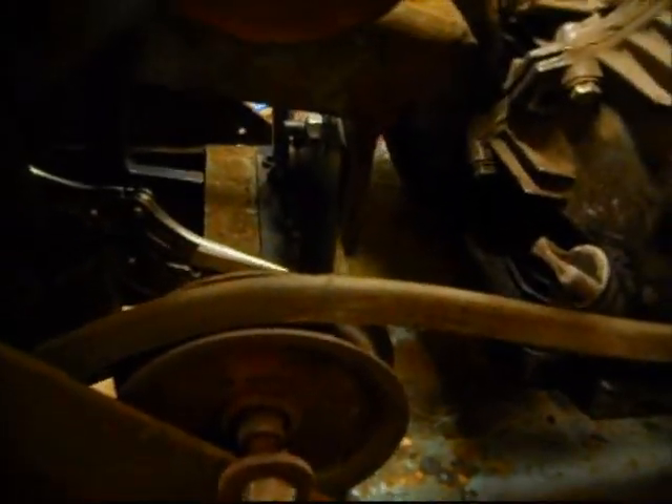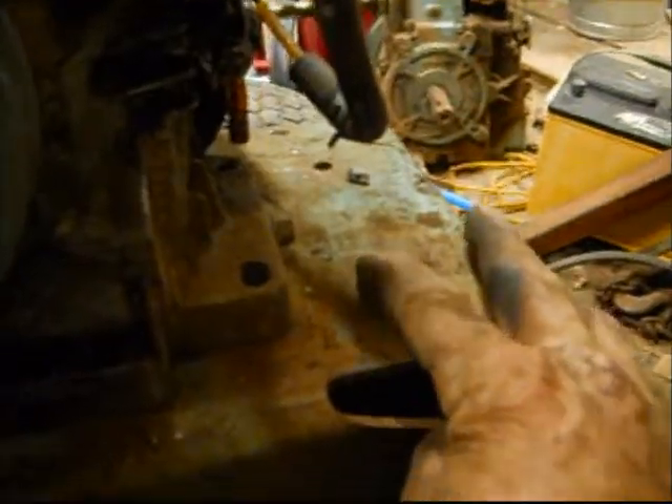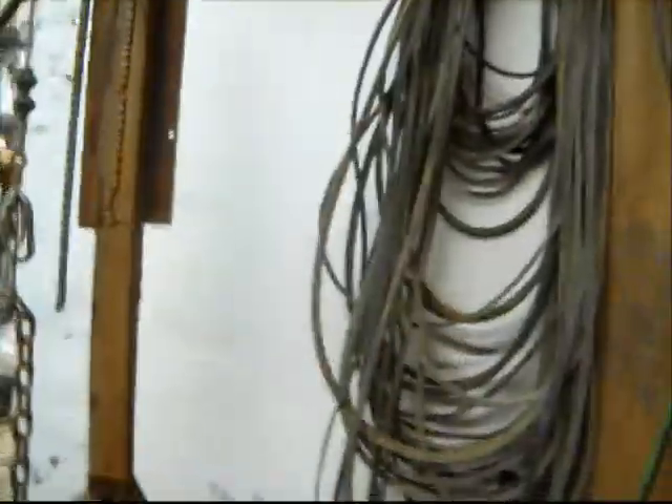Hopefully this thing will do good — I'm betting it will. I can't cover up them holes, but that's about where she's gonna go. I got a bunch of belts. That one right there was the original, and I'll get that going.